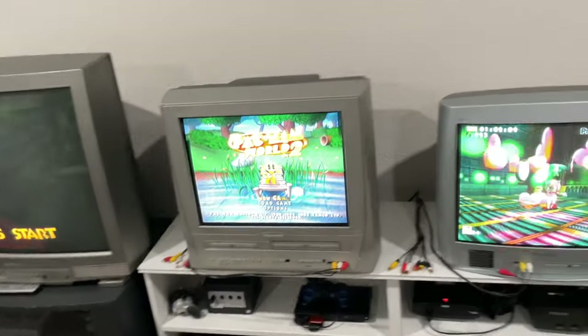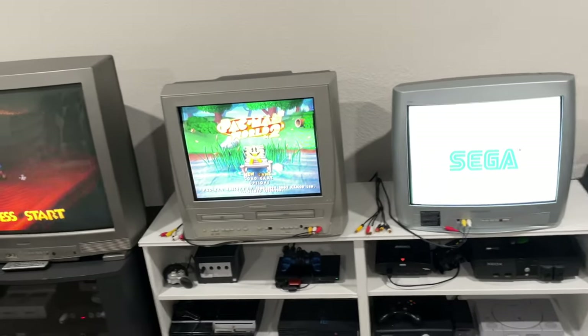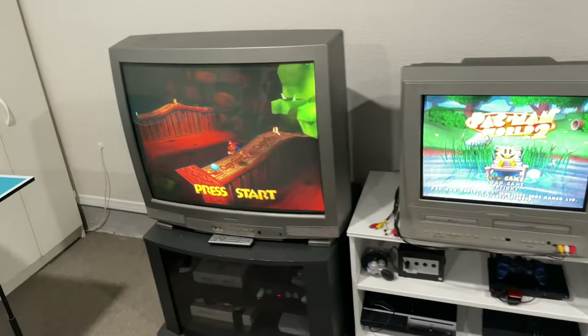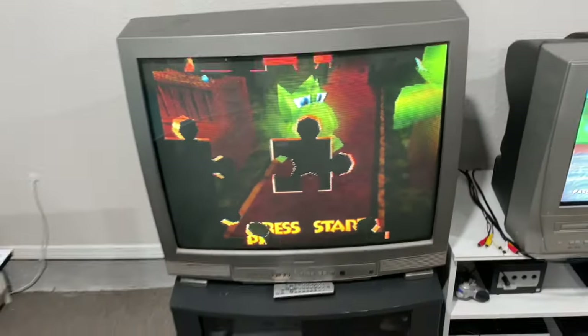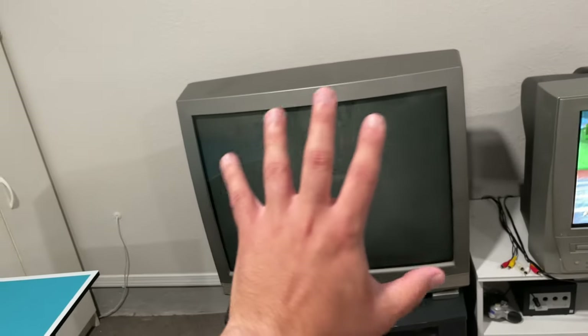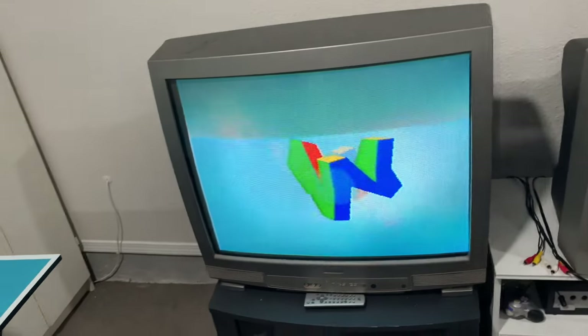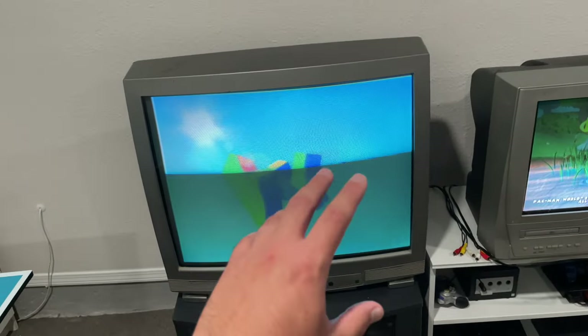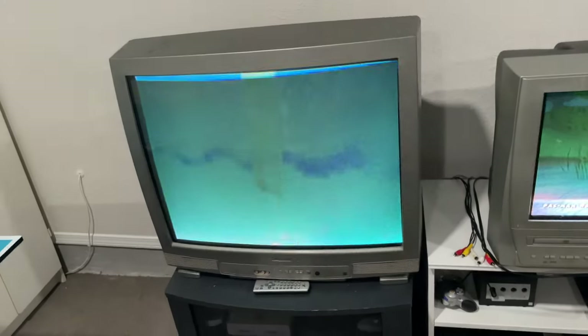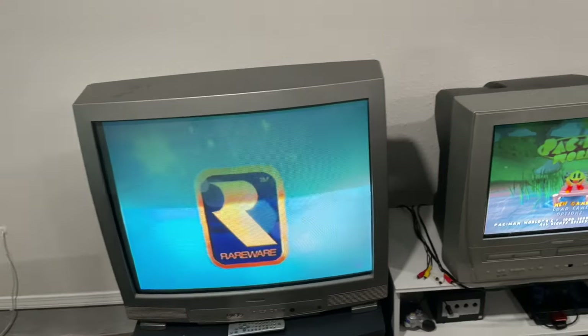When you come to the retro gaming area, I have three CRT setups for you to choose from. The one on the far left is my Sylvania 32 inch — this thing is a beast, it's super heavy and super big, but I love the big scan lines on it. It's awesome to play Super Nintendo and N64 stuff on because the scan lines look so amazing.